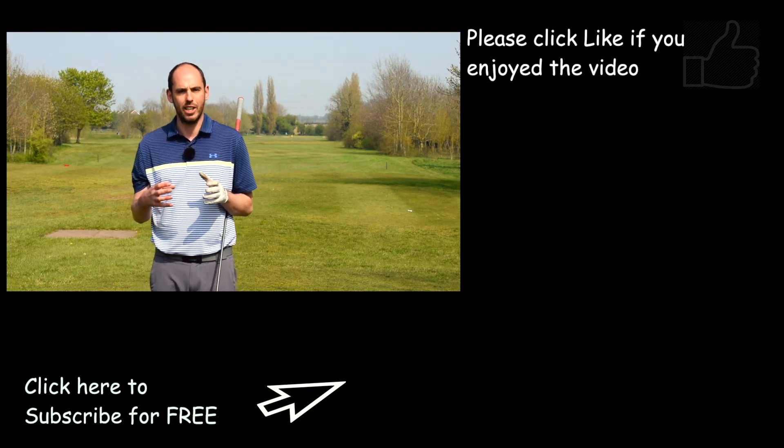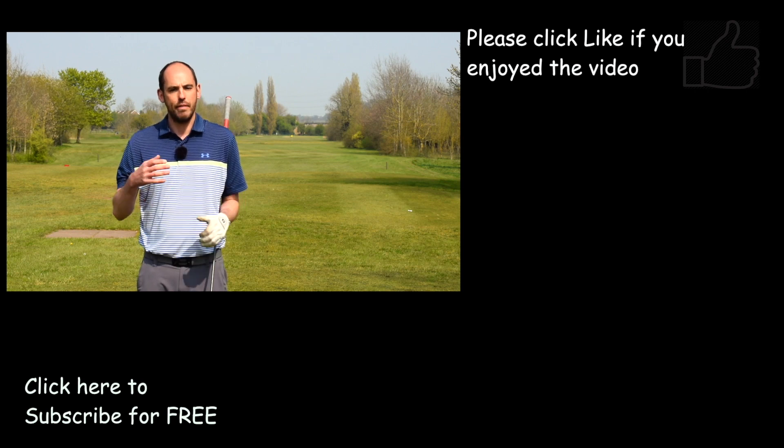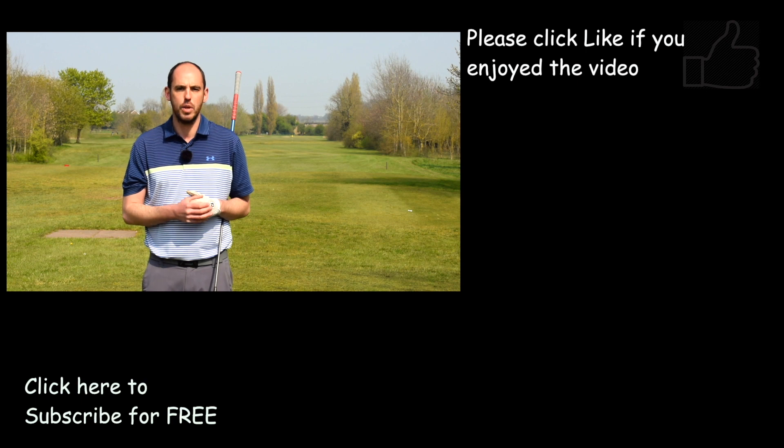If you are someone struggling in your downswing, I know that sequence of events is really going to help you. If it does, make sure you hit the thumbs up and do post some comments below — it's great to hear from you, any feedback, any videos you'd like to see. Thanks guys, we'll see you soon.